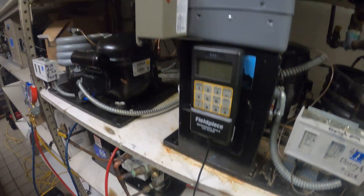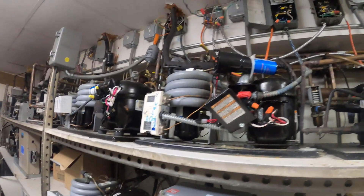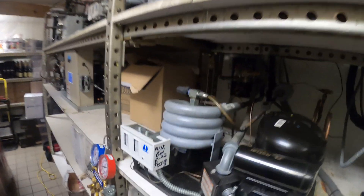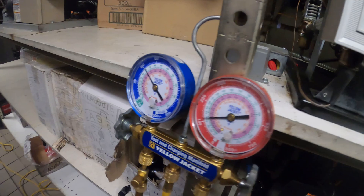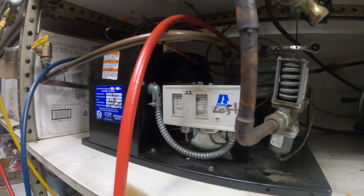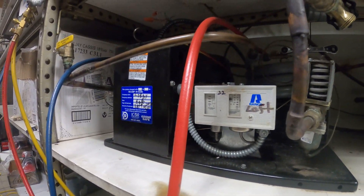Hello everyone and welcome to Jumper Man Tech, where we specialize in HVAC DIY. Today we have a service call for a split system water-cooled refrigerator — specifically a split system wine cooler.